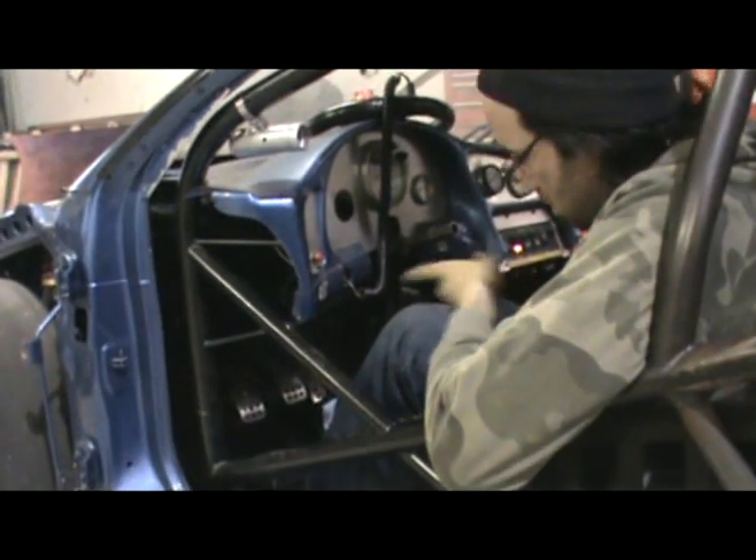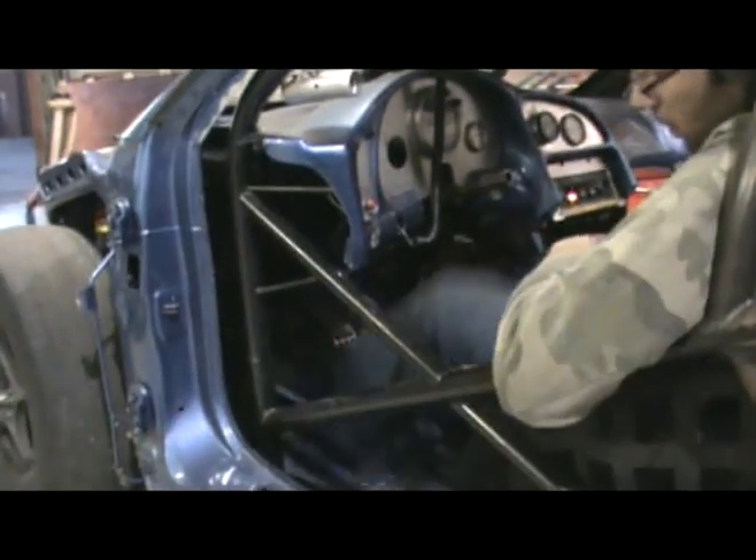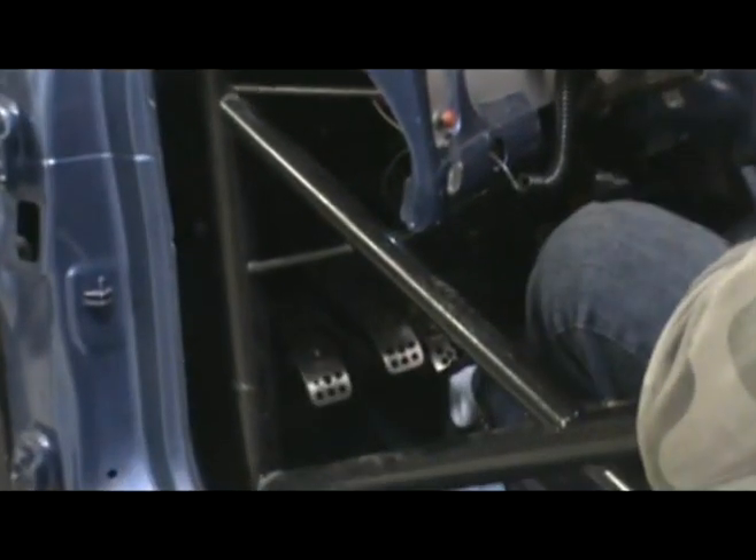On my staging brake, I have the launch control device enabled. So now when I'm on the staging brake — see how slow it releases?